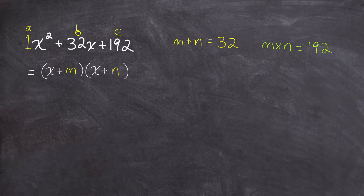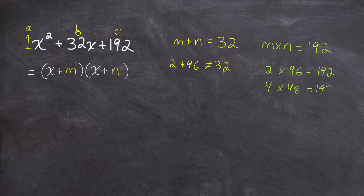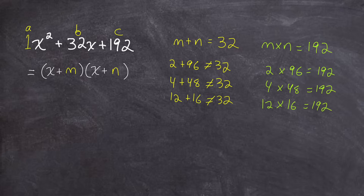Students usually start focusing on the product and think of what numbers multiply to 192. Well, 2 times 96 is 192, but 2 plus 96 is not 32, so 2 and 96 don't work. Students keep guessing and checking — maybe 4 times 48, that's also 192, but those don't add to 32. And 12 and 16 multiply to 192 but don't add to 32. You can see how this guessing and checking gets time consuming and really relies on students knowing the factors of 192. So there has to be a better way.